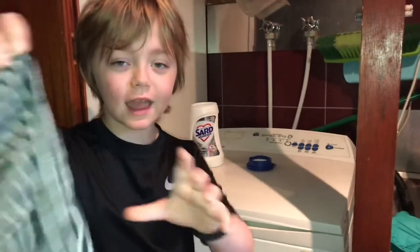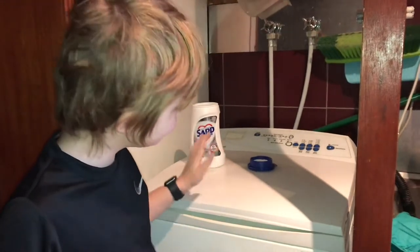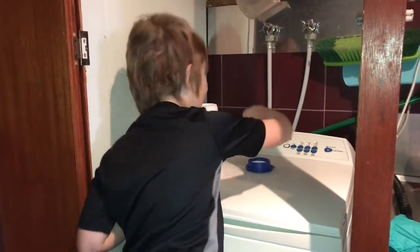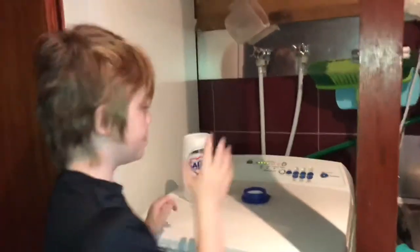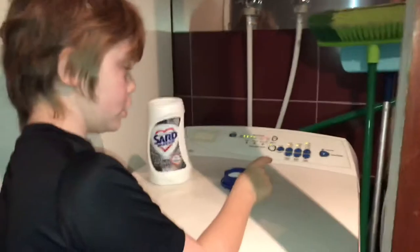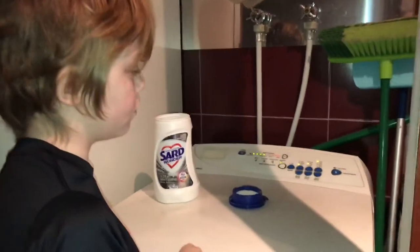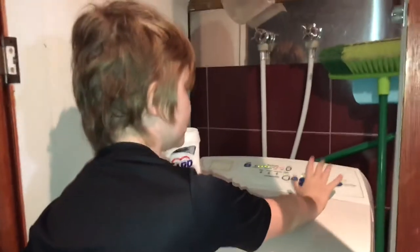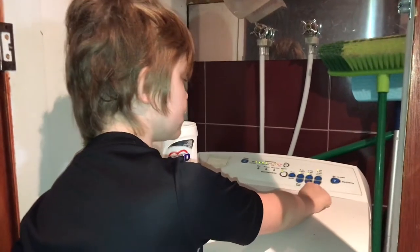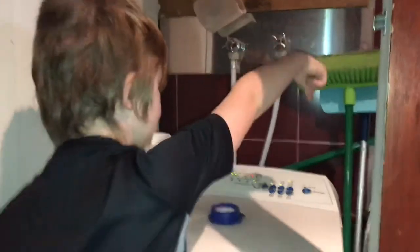He's here. Alright, so this is how we clean tea towels. We put the washing temperature on cold because you want to save energy, on a level low, and we keep spin speeds at fast, and then start.